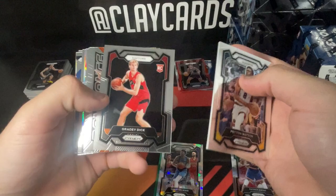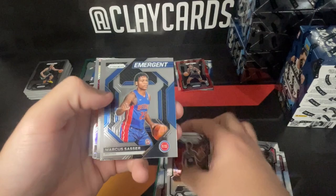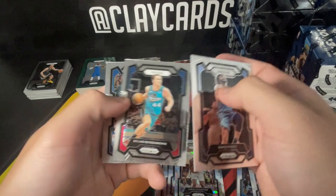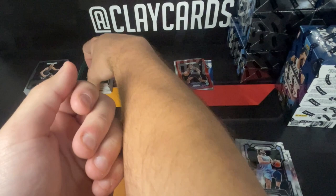Box four — Christian Wood, Grady Dick, I would consider that. Base, another Zion, Josh Hart. Tatum base — we'll hang on to that. Sasser, Andre Jackson, Chris Livingston. Hawkins emergent silver — that's one I would do. Some base at the end. We're getting a lot of rookies and rookie color, it's just the wrong guys. A lot of silvers and ices but not the right guys.